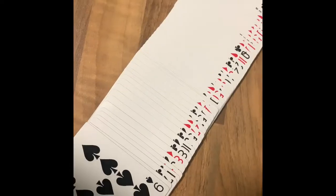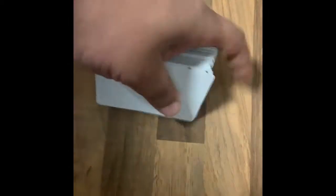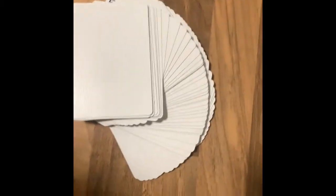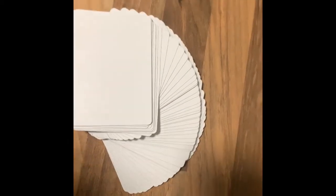All we're doing is starting off with one blank card, which is on the top of the deck. Now, if we fan it in the right direction — in that direction, to the left, so it's anti-clockwise — it gives the illusion that the deck is blank.